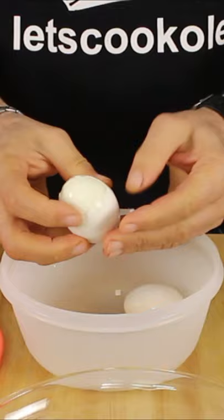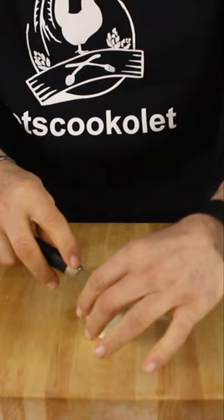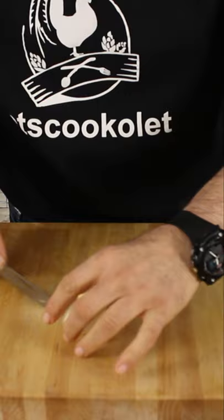Look at that beauty — look how easy! And as always, all yours to enjoy.